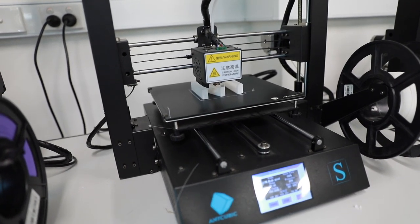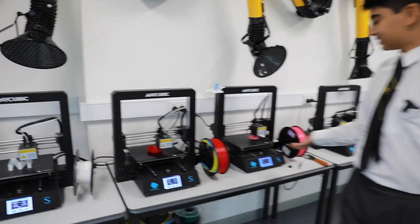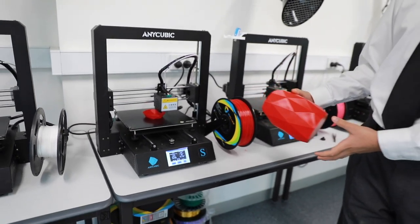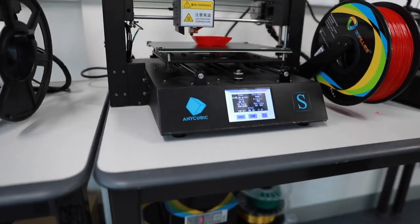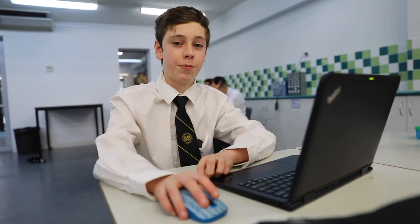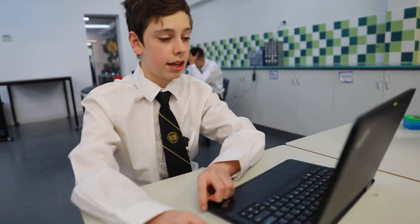I made a vase right here. As we can see, there are all these 3D printers. I made mine with this one — it's really hot, that's why it says caution: 200 degrees Celsius. It takes quite a while; it took me at least three hours to make this.